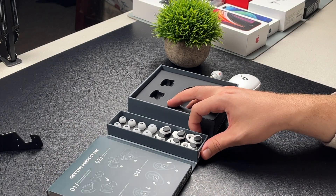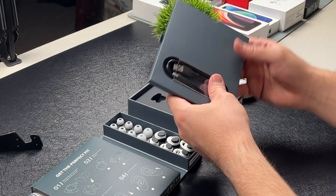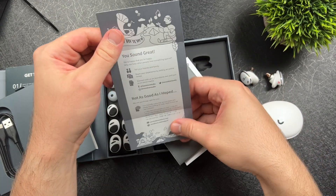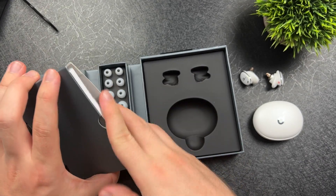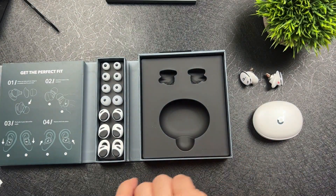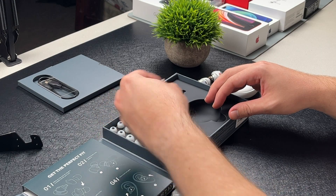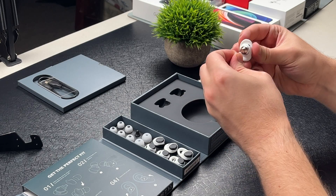We got the USB-C cable, some paperwork, a quick start guide — really everything. The packaging is great, so congratulations and good job Soundcore on your packaging. That's just a good unboxing experience — it really does catch your attention. We got the ear tips and everything, a bunch of different sizes. I'm going to go ahead and put these on.